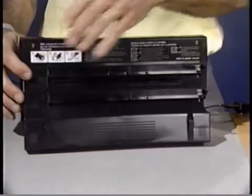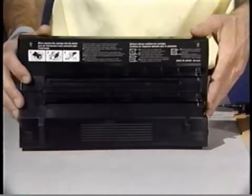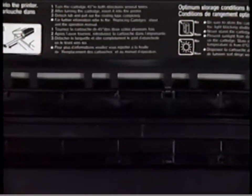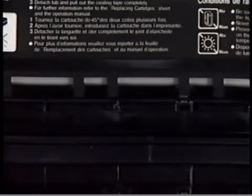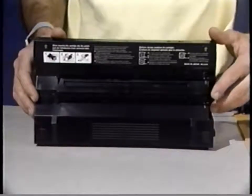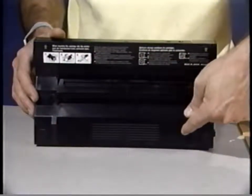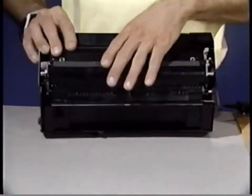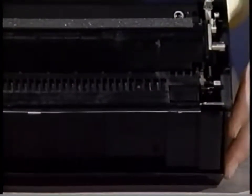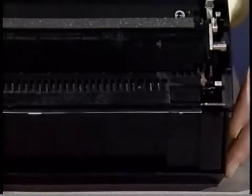Next, the primary corona. It applies a uniform layer of negative charge over the photosensitive drum. This is light blocking shutter number one. It allows the preconditioning exposure lamp access to the photosensitive drum. Here is light blocking shutter number two. This shutter allows the laser beam access to the photosensitive drum. This is the toner bin where the toner is stored. Also inside the toner cartridge is the developing cylinder, the last major part of the toner cartridge. The developing cylinder applies toner from the toner bin to the photosensitive drum.